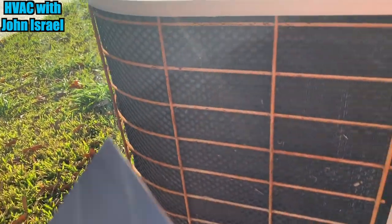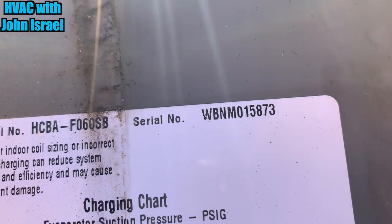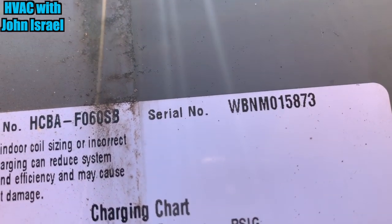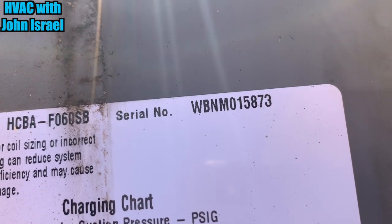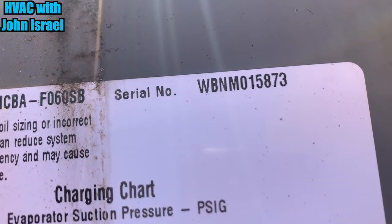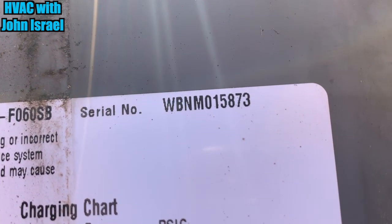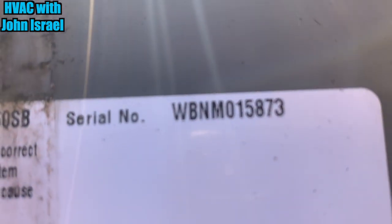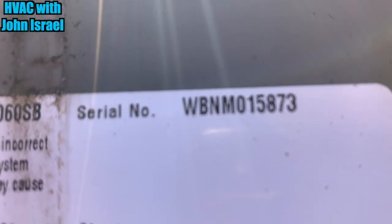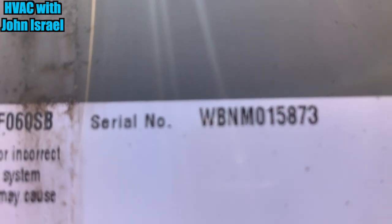Here's the outdoor unit. It's an older York, also a five ton. The B tells me it's from February. The W means Wichita. The B means February. The N tells me the year, which is 04. Like the newer Yorks, it'll be W, then a number, then a letter, then another number. But on these older ones, everything was letters.